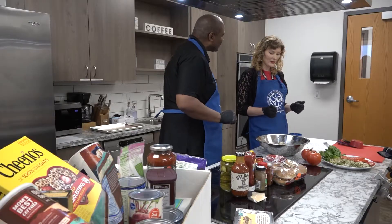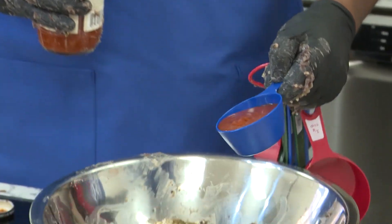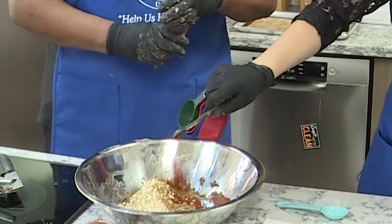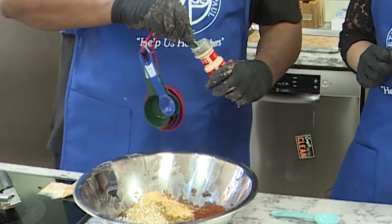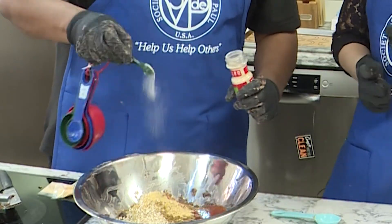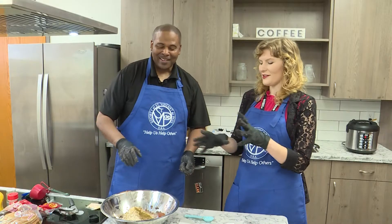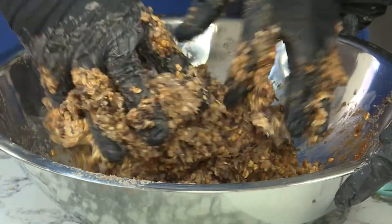Next we're going to add some barbecue sauce — it's gonna give it a nice flavor. Hey now! We're gonna use half a cup of the barbecue sauce, then some smoked paprika, one teaspoon of garlic powder, and one half teaspoon of onion powder. Bam! So now I do this again, right? Yeah, you're gonna squish it all together one more time. This is the fun part — it actually starts to smell pretty good.